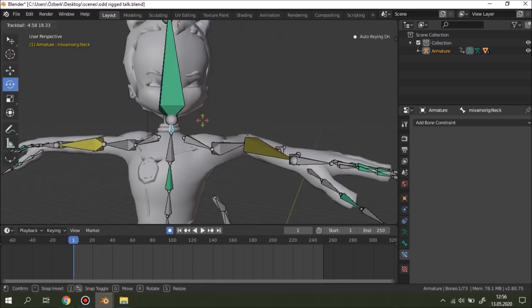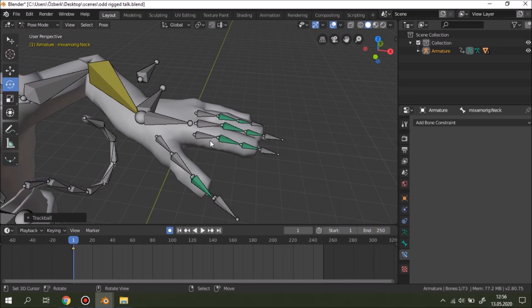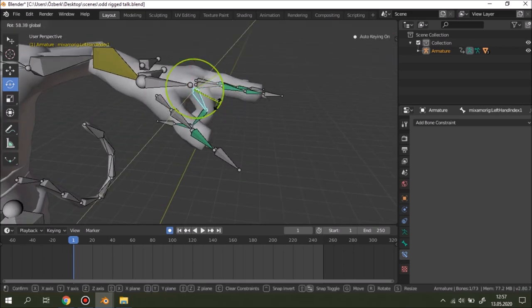I'll also cover the head, and how to rig the fingers easily.